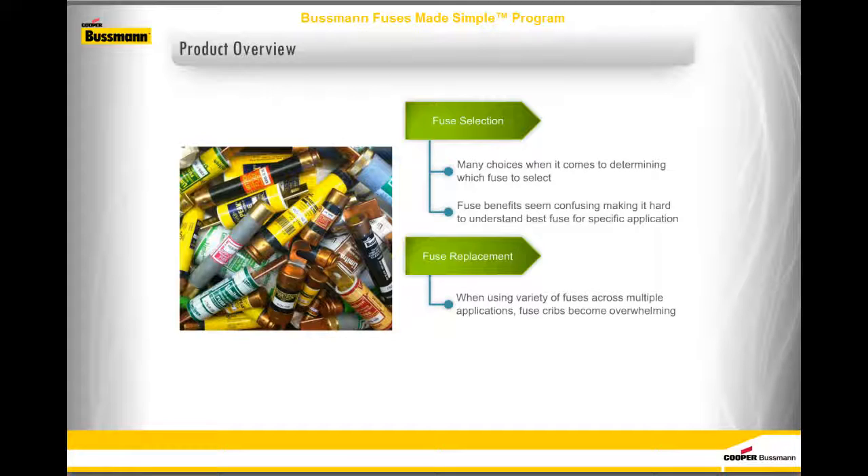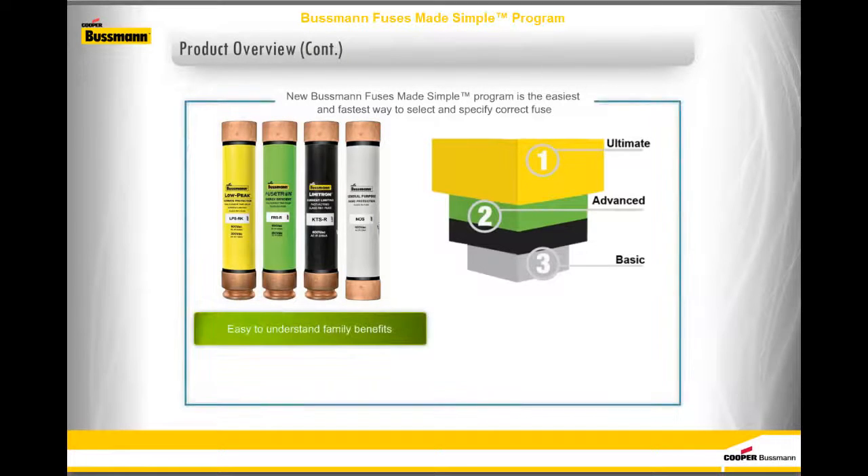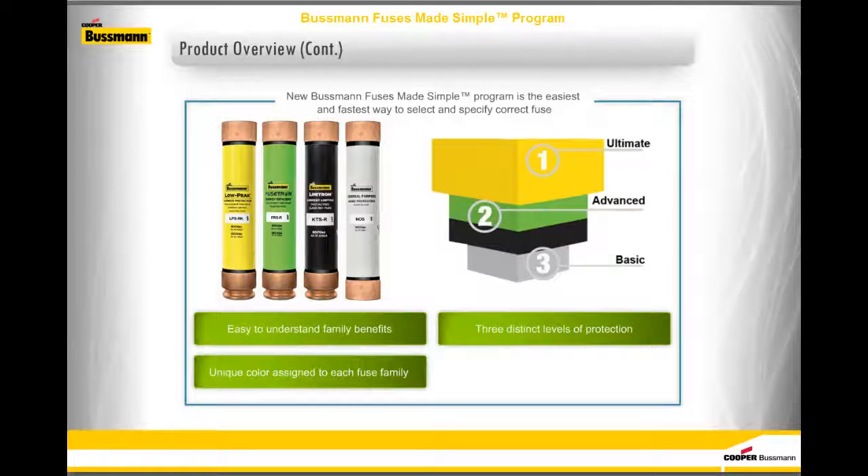When using a variety of fuses across multiple applications, fuse cribs can become overwhelming with different part numbers, colors, and multiple choices to select from. When it's time to replace a fuse, it's important that the information on the label is easy to read, ensuring the right fuse replacement is selected and the level of protection isn't compromised. The new Bussman Fuses Made Simple program is the easiest and fastest way to select and specify the correct fuse, with easy-to-understand family benefits, a unique color assigned to each fuse family, three distinct levels of protection, and easy-to-read, consistent labels.